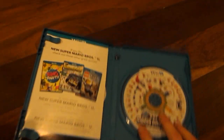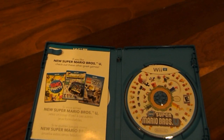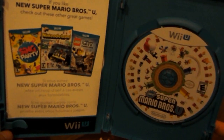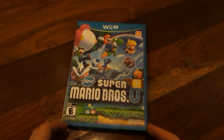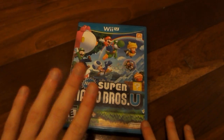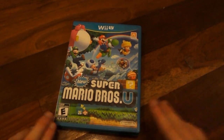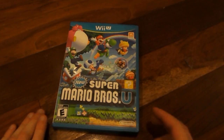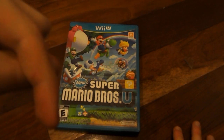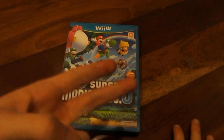I'm gonna put that back in there because that's the download code. But anyway, this has been my unboxing video of New Super Mario Bros. U. I should mention that I picked this up from GameStop, new, for $60. Kind of expensive, but I mean, it's worth it. Make sure to hit the subscribe button right down there, thumbs up the video, always appreciate it, and comment below if you have any questions whatsoever. Thank you guys for watching. Peace out.